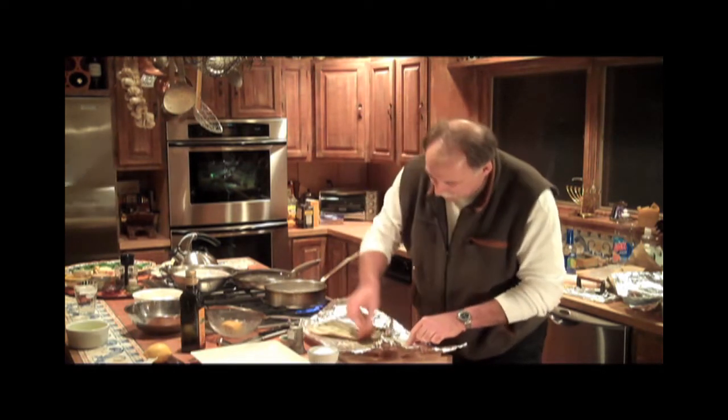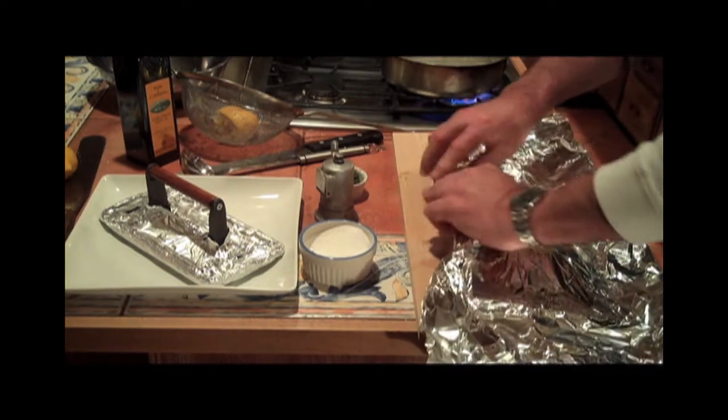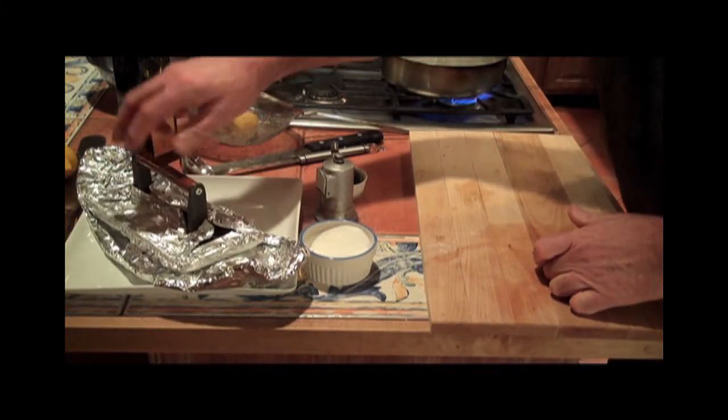Be sure the cure is uniformly distributed across both sides of the fish, then crimp it securely inside a foil boat. It's important to leave a little foil edge all the way around, because the salmon will release liquid while it's curing. Top the salmon with a weight and let it refrigerate for eight hours or overnight.